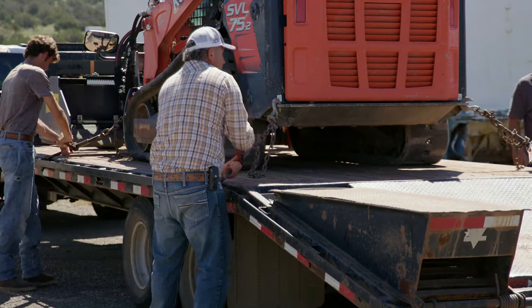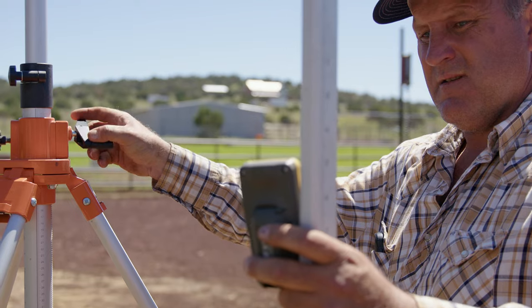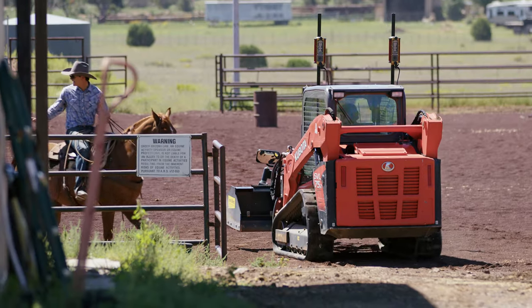We got to the site, unchained the machine, backed it off, shot some grades, determined what we wanted, put it in the transmitter head, and off we went.